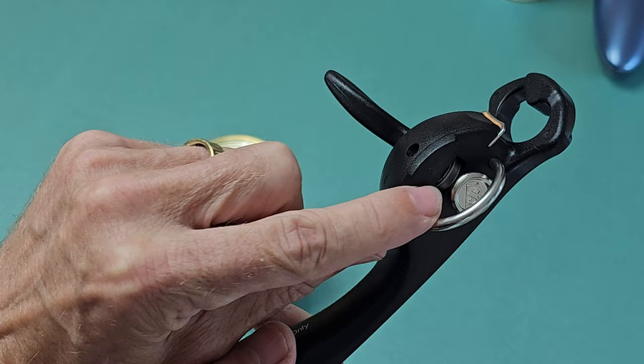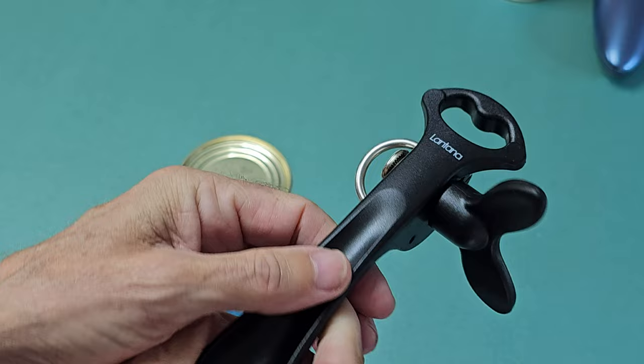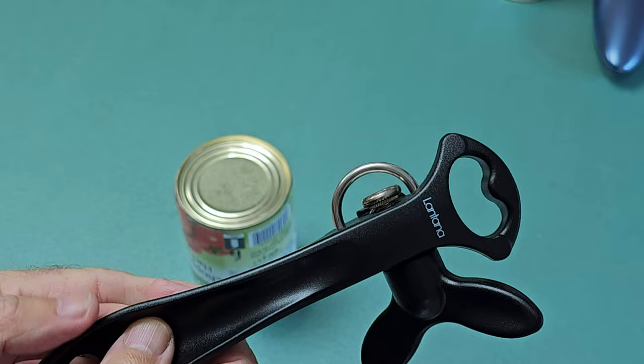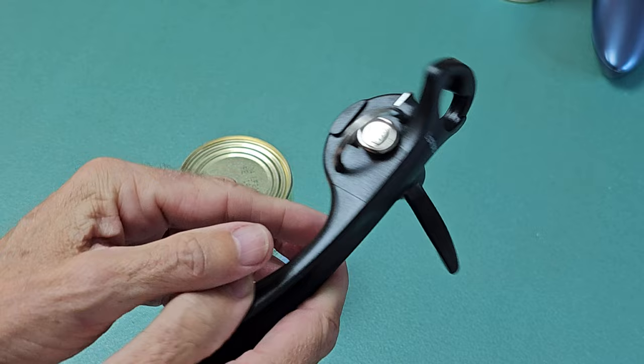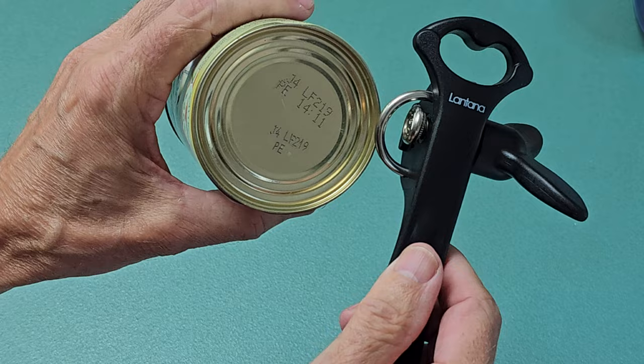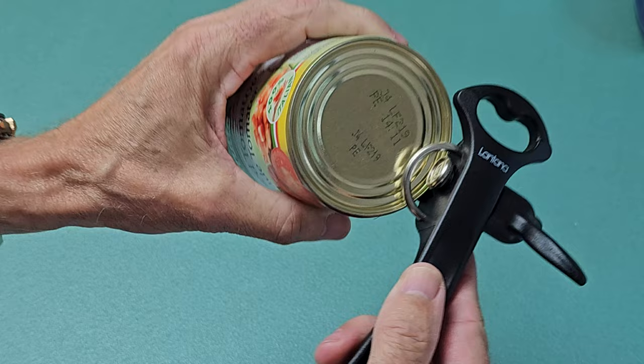So that's done everything that I wanted to do, and it's done it perfectly. And here's the Lantana one — it works exactly the same, it cuts from the side. There's the cutting wheel if you can see it. You just place it on top of the tin and start turning it. In addition you've got a bottle opener there, which is a nice thing. One thing I'll say about this is the specific instructions: do not put it in the dishwasher and do not submerge it in water — you've just got to clean it with a damp cloth.